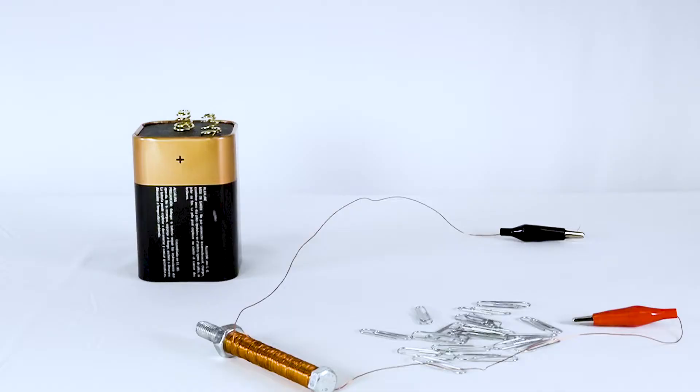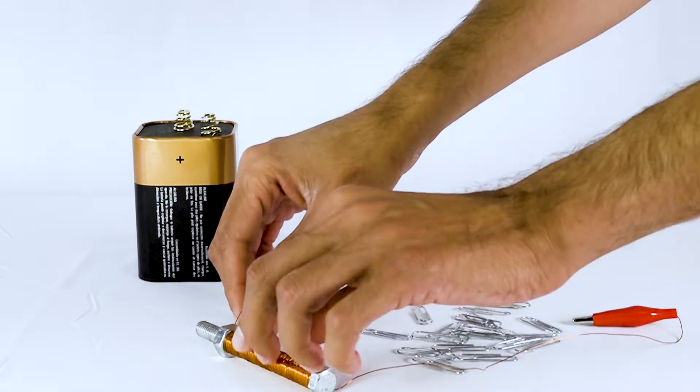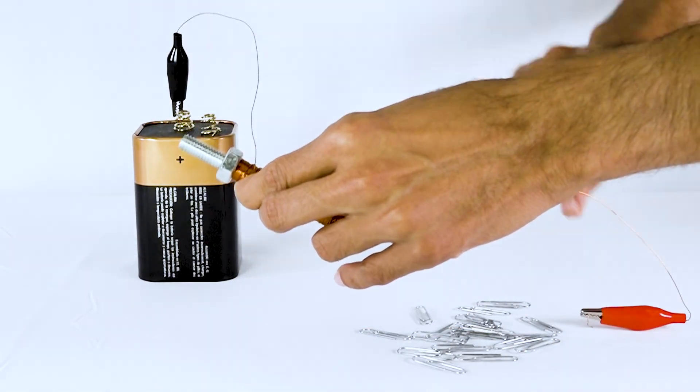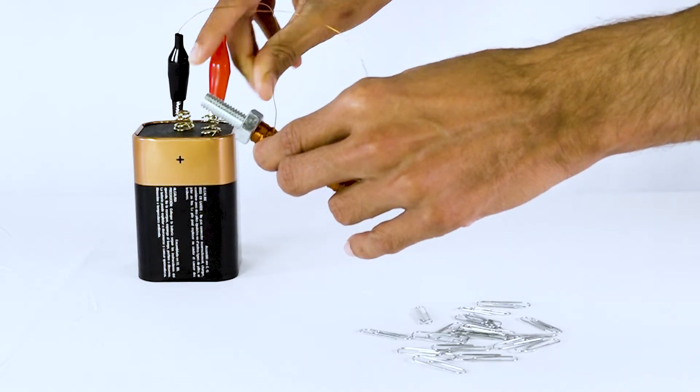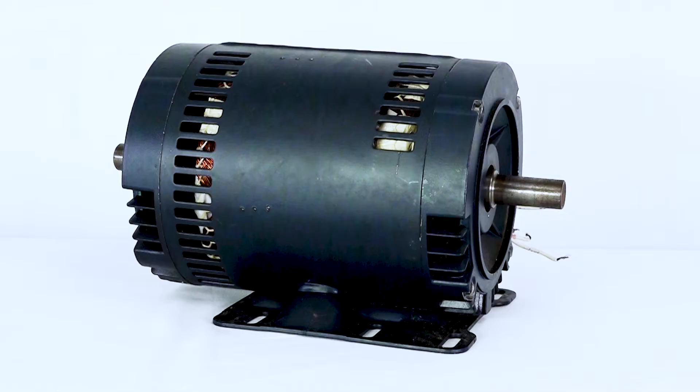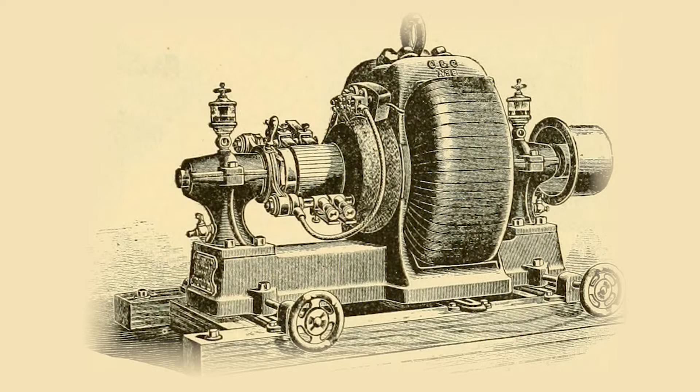You may have done an experiment in school to see an example of how traditional electric machines work. If you take a copper wire, wrap it around a nail, and connect it to a battery, a magnetic field is created by the flow of electricity from the battery and through the copper coil. Every traditional electric machine functions this way. This technology was developed in the 1800s and has seen few scientific changes since its introduction.